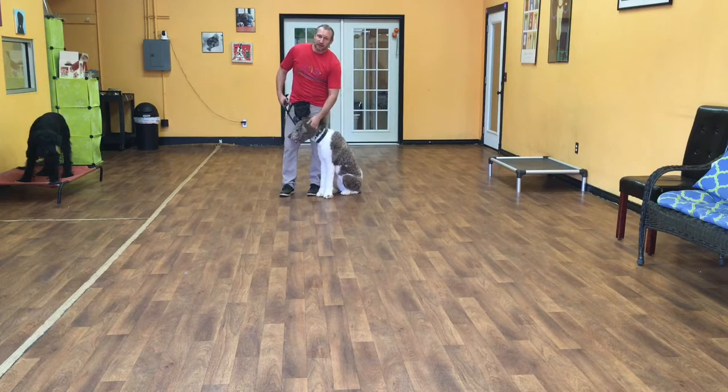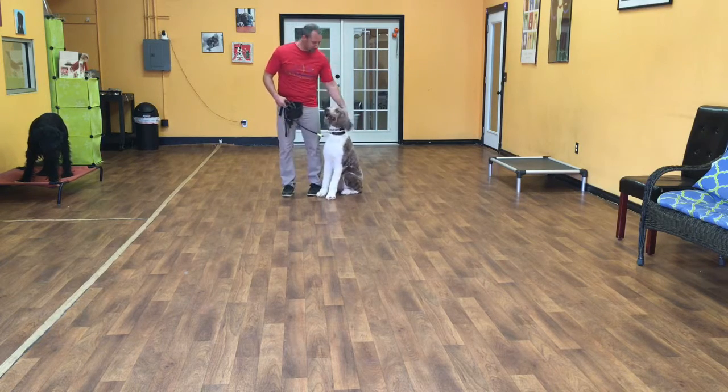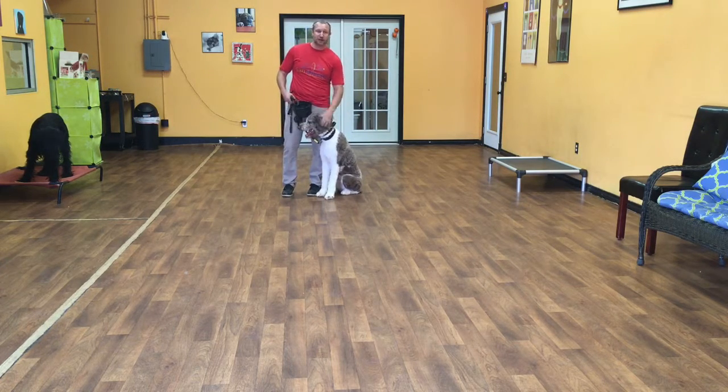Hello, my name is Jonathan and I'm here with Merlin. Today we're going to show you what this little doodle learned so far on his two weeks of training.